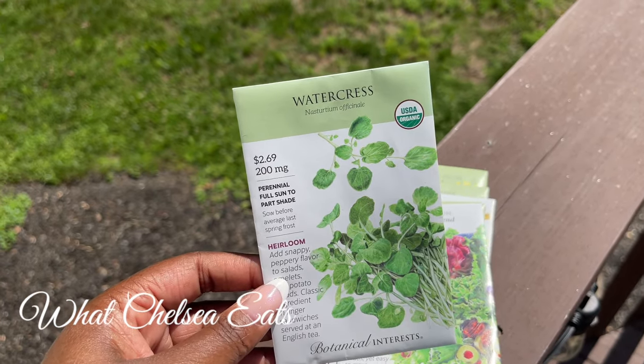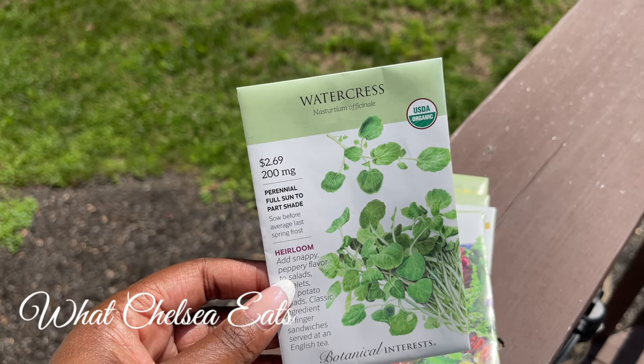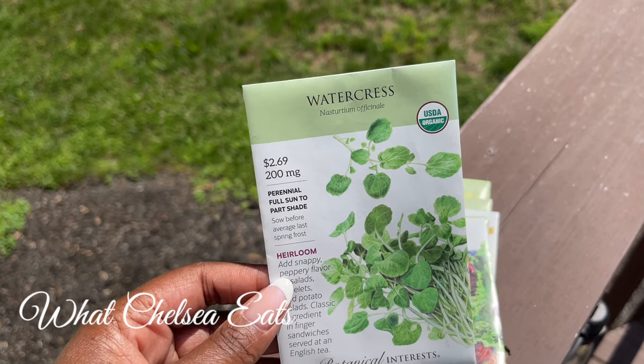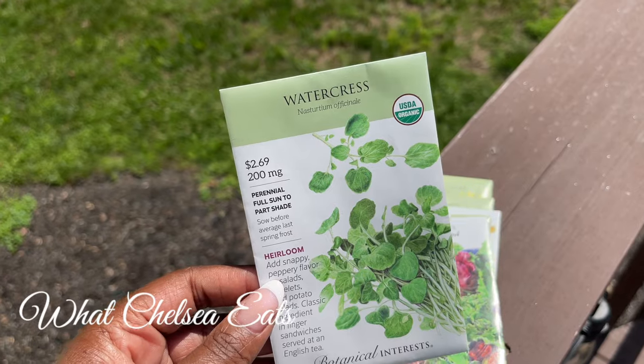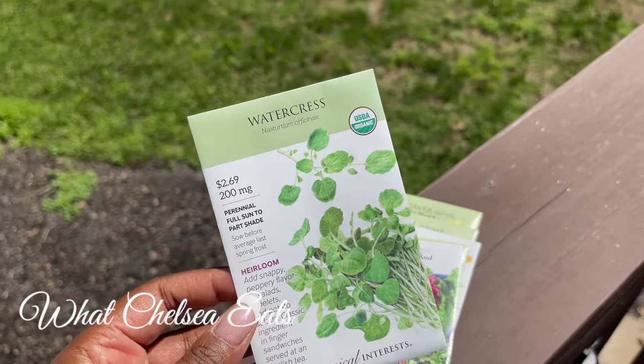You can buy it from Whole Foods Market. I don't buy it very often because it goes bad pretty quickly, and sometimes they're like raspberries. You know how you buy raspberries and by the time you get them home, they're rotten. That's kind of how watercress is when I buy it from Whole Foods.